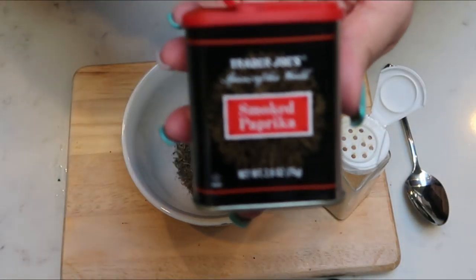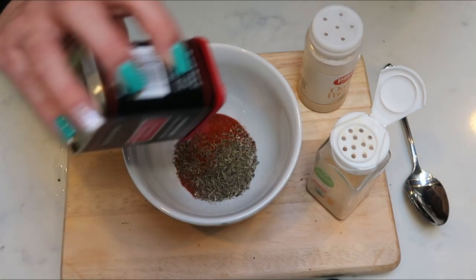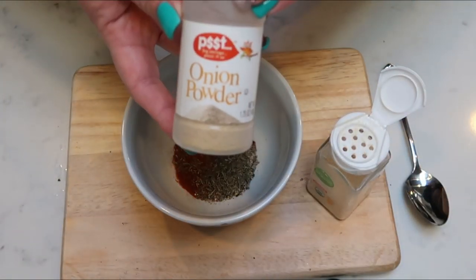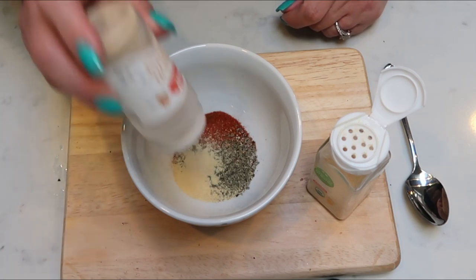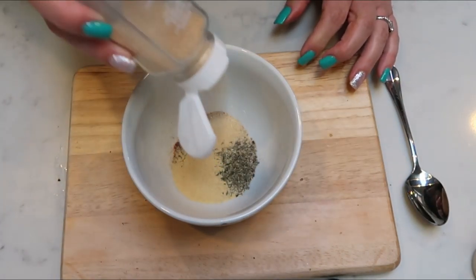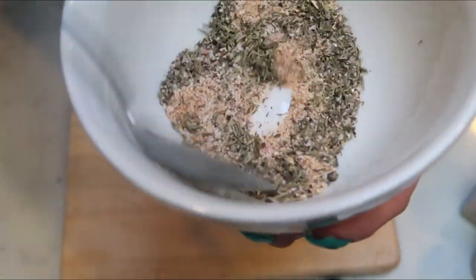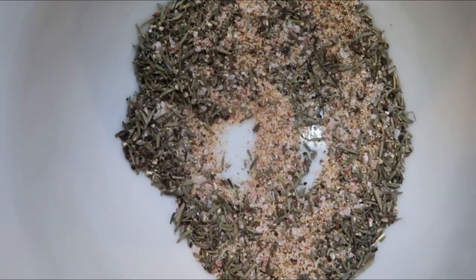Then we're going to add some smoked paprika — I love smoked paprika — about half a teaspoon. The smoked flavor just gives it such a stronger paprika flavor. Then about a teaspoon of onion powder and a teaspoon of garlic powder. Give it all a good stir — that's the rub for our pot roast.